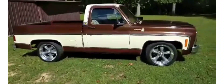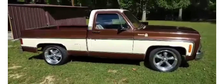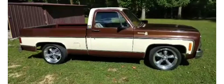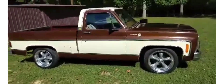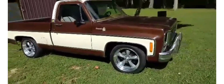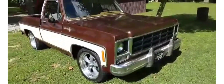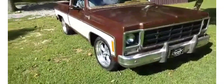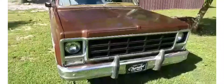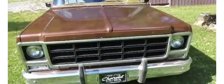This is my 1979 Chevy C-10. This was my grandpa's truck — been sitting in the shed for over 20 years. I got it from my uncle. I had to do a lot of work to it; it hadn't been cranked in over 20 years.